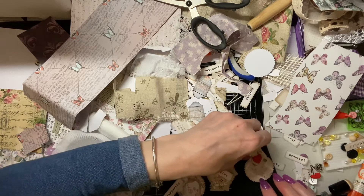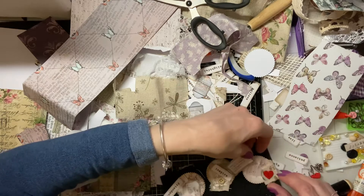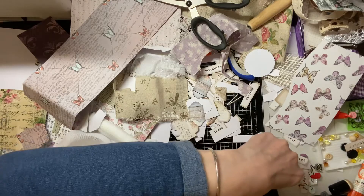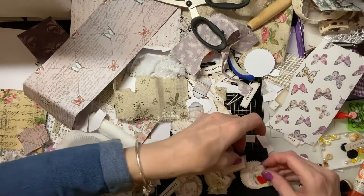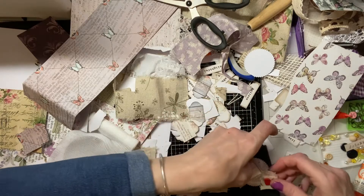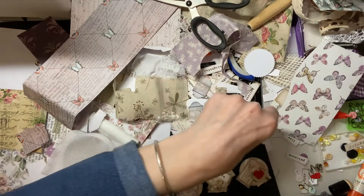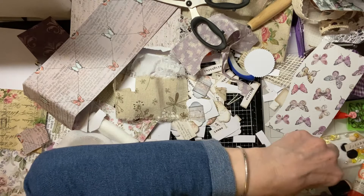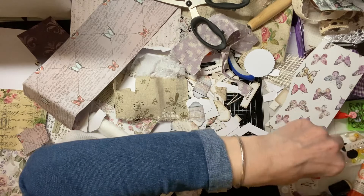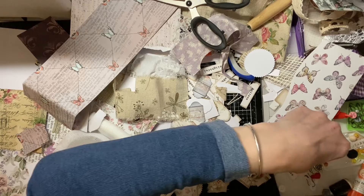Do let me know in the comments what you've been crafting today, if you have been, or if you've been at work you'll be crafting this evening. No point asking if anyone's got any plans — lockdown takes care of that.